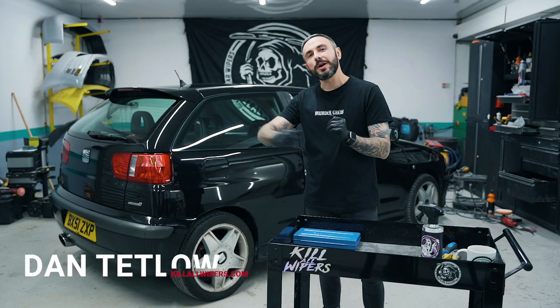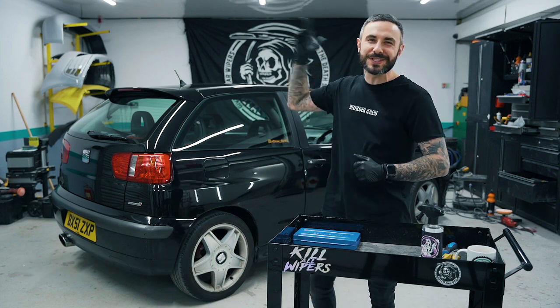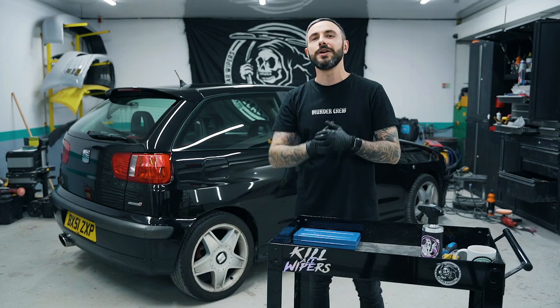I'm Dan from killerwipers.com. Today we're gonna kill this ugly 2000s wiper — it looks awful on the Citroen C6 6k2.